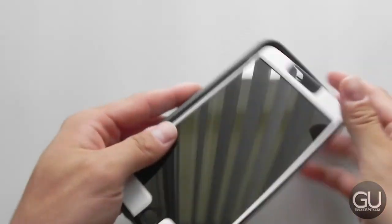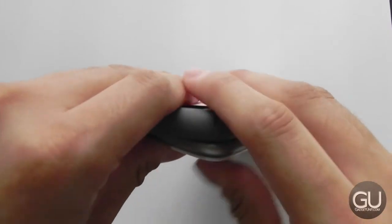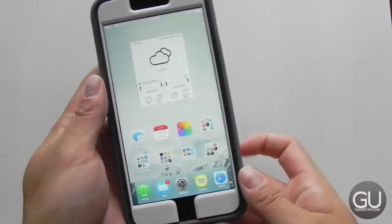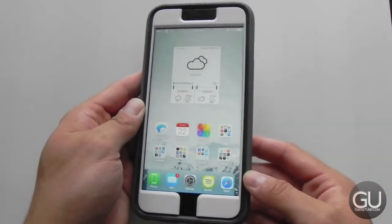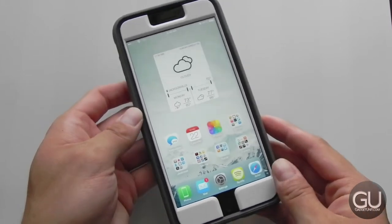Let's go ahead and install the phone. I'll start with the volume side button first — that just slides into the corner, and you work the other corners of the case up and over the device, and just like that it is installed. This is what the setup looks like once it's installed on my space gray iPhone. I think the white faceplate looks quite nice and works rather well with the black front of the iPhone 6 Plus.